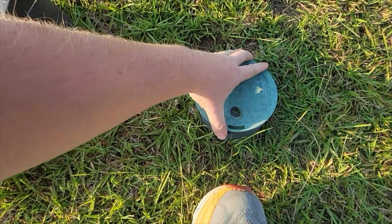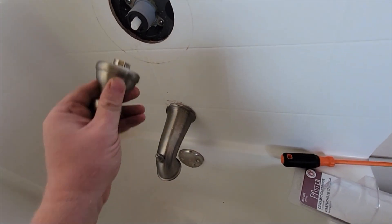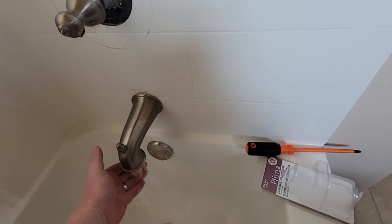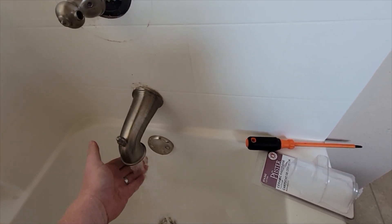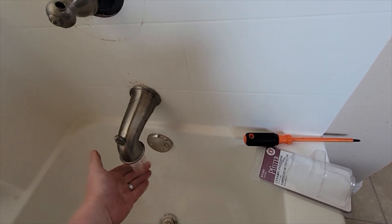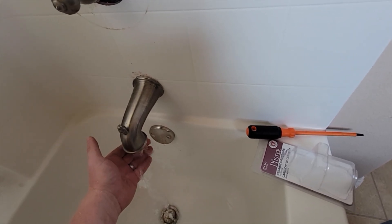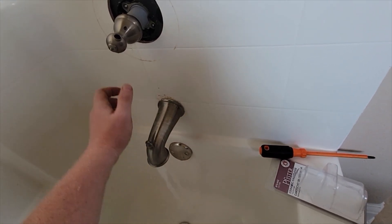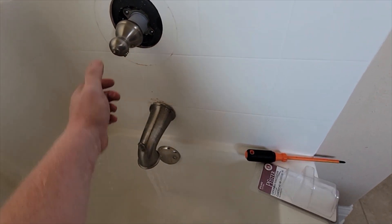Now that everything's back on, I have the ornate handle unscrewed and I'm just going to test this out. Already — that's a huge difference. Yeah, that's cold water right there, lovely. And now hot water. Massive, massive difference. My kids aren't going to scald themselves. I'll use this bathtub, clean everything up, make sure there are no leaks, and call it a day.